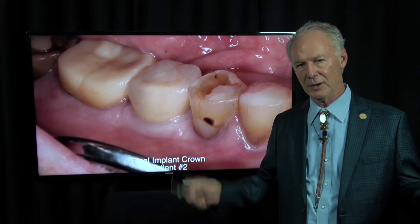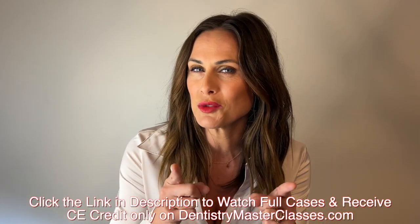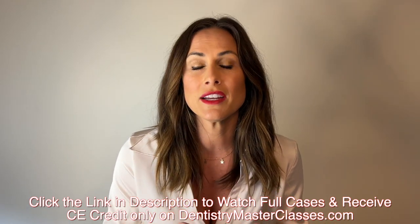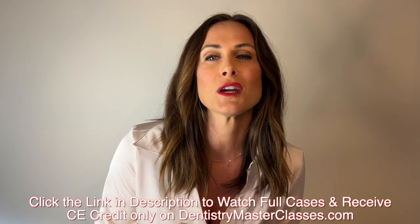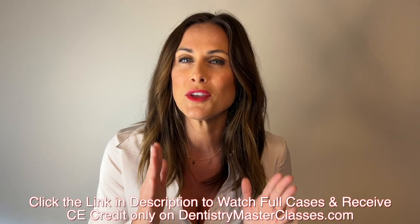Here's the final implant abutment and crown. I like screw-retained because the margins are perfect and you don't have to worry about removing excess cement — leaving excess cement is one of the big causes of implant failure. I like the OCO system; it's a fantastic implant system. Subscribe now to DentistryMasterclasses.com where you'll get comprehensive cases, an organized library of Dental Minute videos, before and after photos of fantastic restored cases — all for just $40 a month.